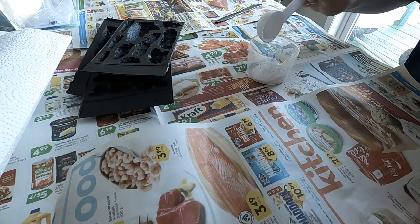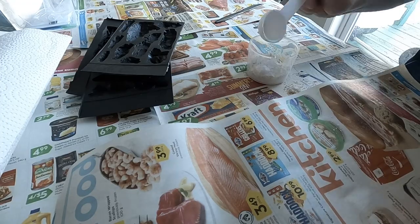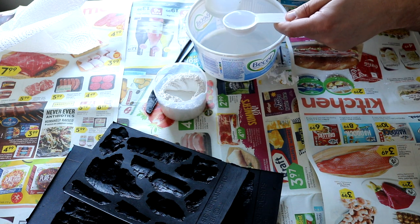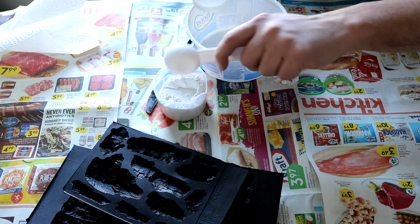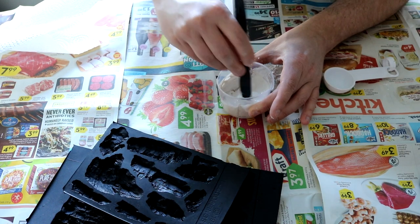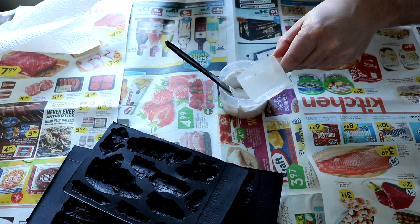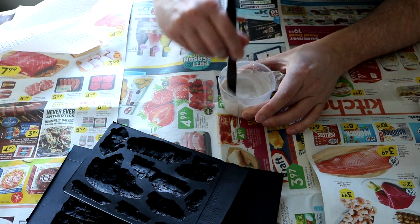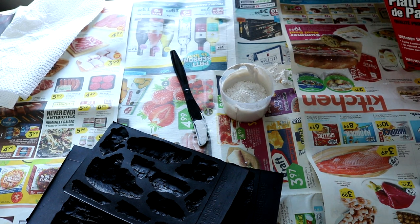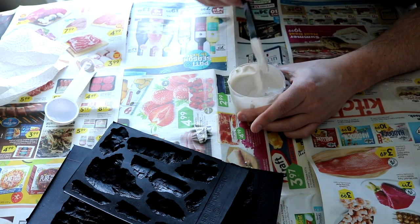I have no idea how much to mix in there. My plan is to actually mix this into a somewhat runny solution because I want it to pour in there quite easily. I feel like I need more water. Then I used way too much.